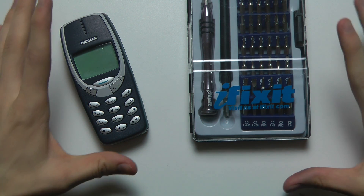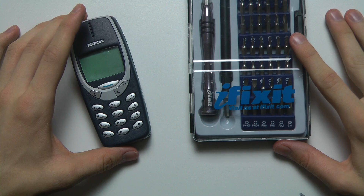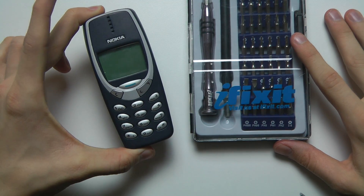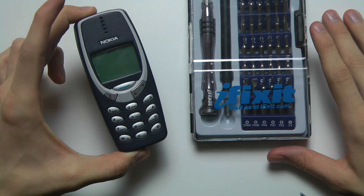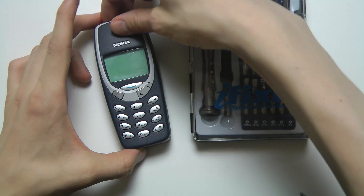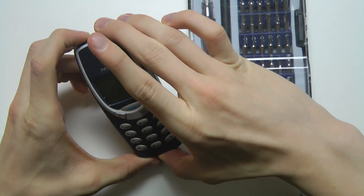Hey guys, in this quick little video I just want to go ahead and disassemble my Nokia 3310 because it seems like it's dead right now. After I did the Coca-Cola plus Pepsi test — basically pouring that over the Nokia 3310 — it seems like it's kind of dead, or at least the display. So let's go ahead and try to turn it on here.